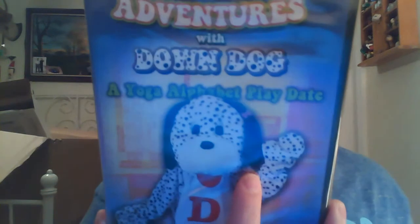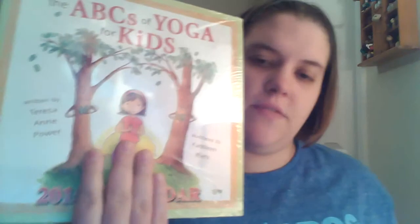They also sent me Yoga Adventures with Down Dog, a yoga alphabet play mat. This is pretty cool because it's got A, B, C, D — it helps teach the alphabet and also teaches the ABCs of yoga. And I also got the 2015 calendar as well.